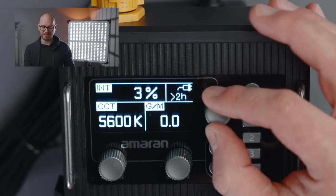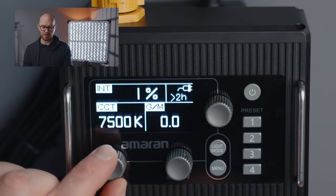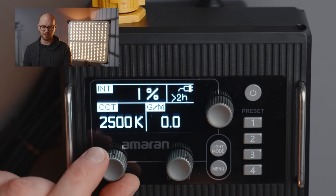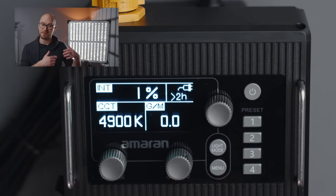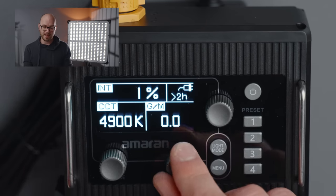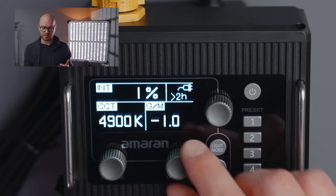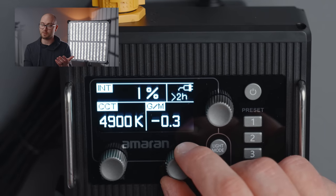In CCT mode, we can change our intensity with one knob and our color temperature with another — ranging from 2,500 Kelvin up to 7,500 Kelvin. We also have a green and magenta shift. Because this is an RGB light, we can take advantage of those colored LEDs and add either some green or, in the negative, add magenta. This means you can perfectly match this light to any other light source. There's also a power indicator that tells you if you're plugged in with AC and how much runtime you have.